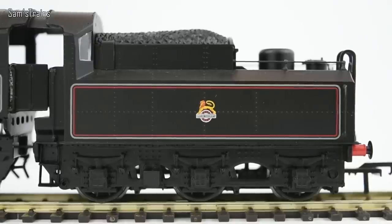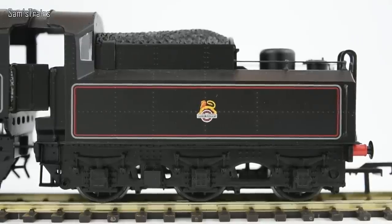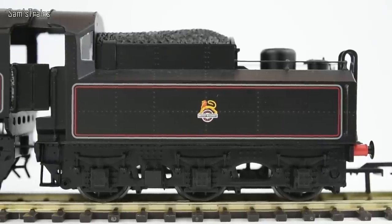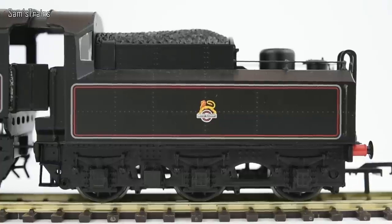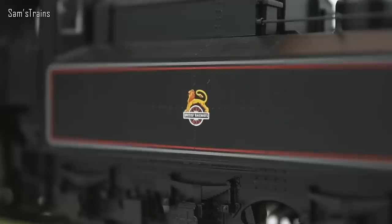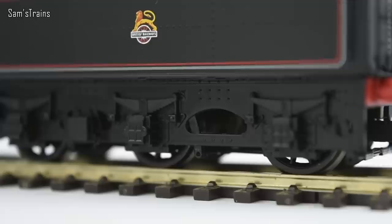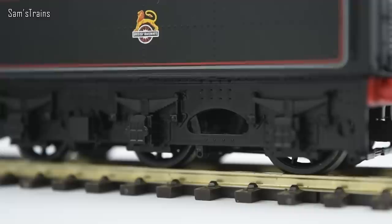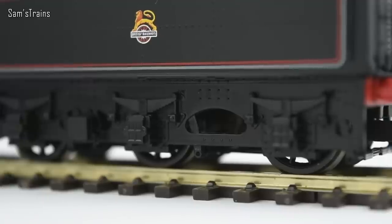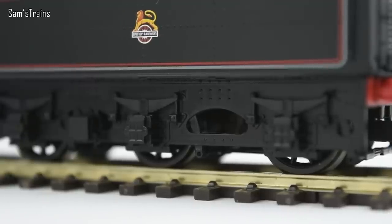Let's take a look at the tender — this is the classic Ivatt-looking tender. The lining is very nicely done, and you've got the early crest as the packaging promised. The tender has quite a lot of realistic riveting. The body is good, but on the underframe it almost looks die-cast — it looks metallic, though it is plastic. It looks very effective, and there aren't many tenders that actually look that effective. Bachmann have done a very good job with that.